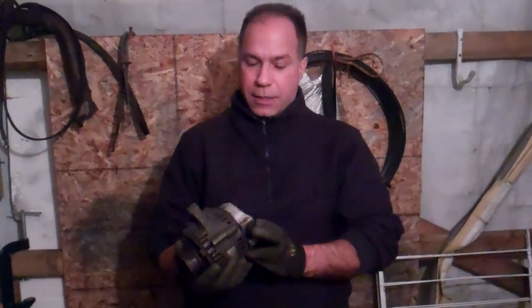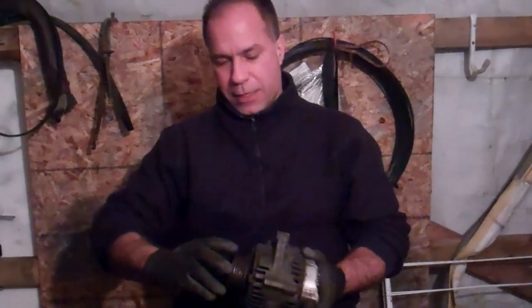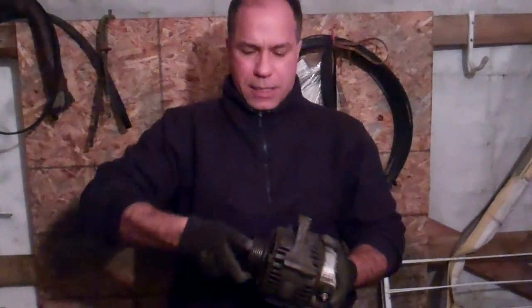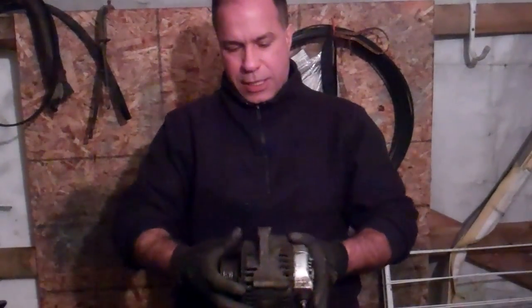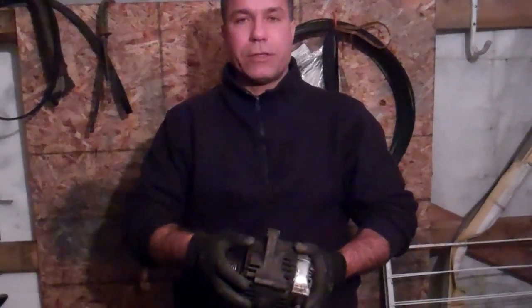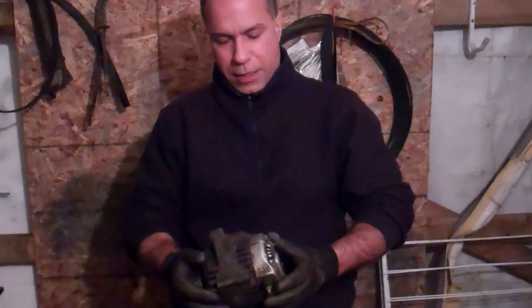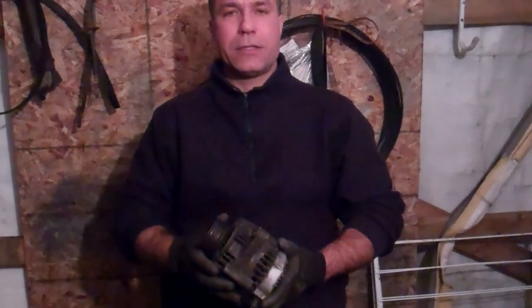In this video, I'm going to basically illustrate the function of a vehicle alternator. Here's an alternator — they're all pretty much the same. A belt goes on them, spins this, which turns the coil inside, which generates current to run all the lights and spark plugs, everything else in your vehicle.